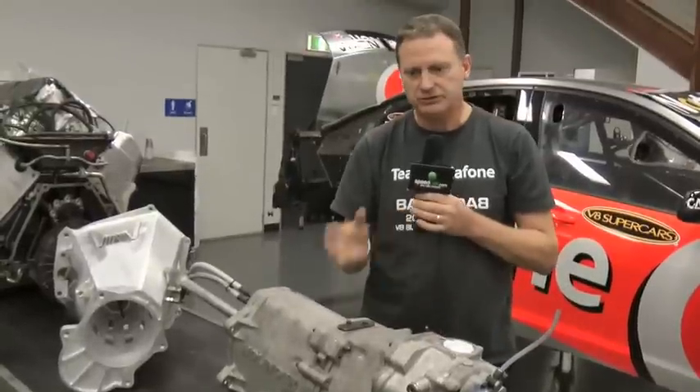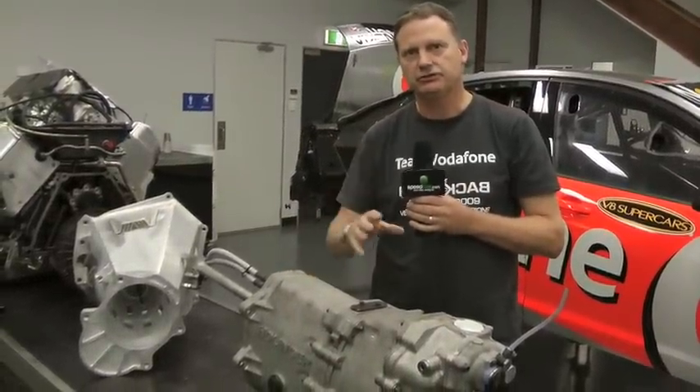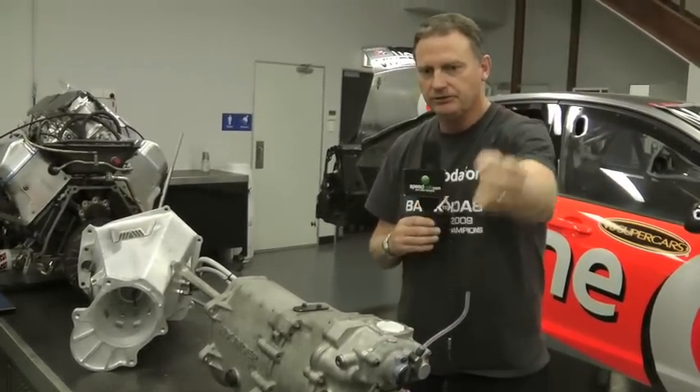So what we do is we just change the top speed of the car by altering the ratio of the final drive in the differential. The selection mechanism is on top of the gearbox here, with the gear lever you see in the cockpit coming off this housing here.